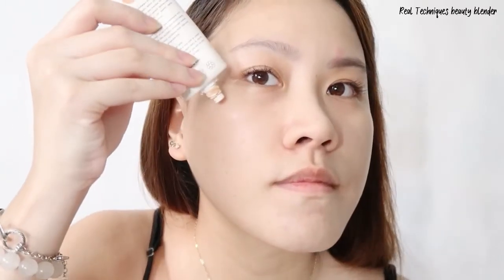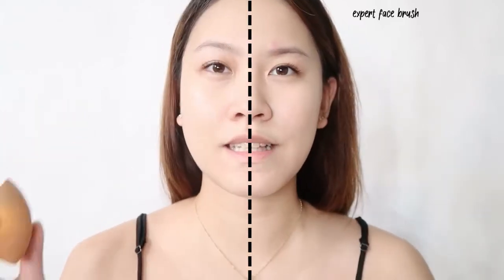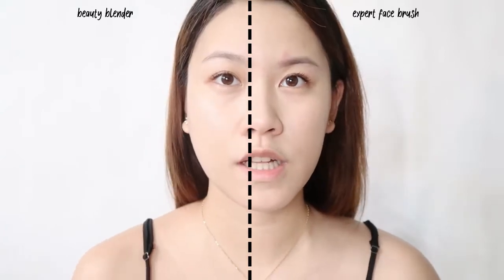We're gonna go ahead and use the Beauty Blender now. I usually like to use the middle part. As you can see, this part of my face seems a little dewier than the brush side, which looks more matte. The brush makes your foundation look airbrushed, while the Beauty Blender makes it look more natural and glowy.